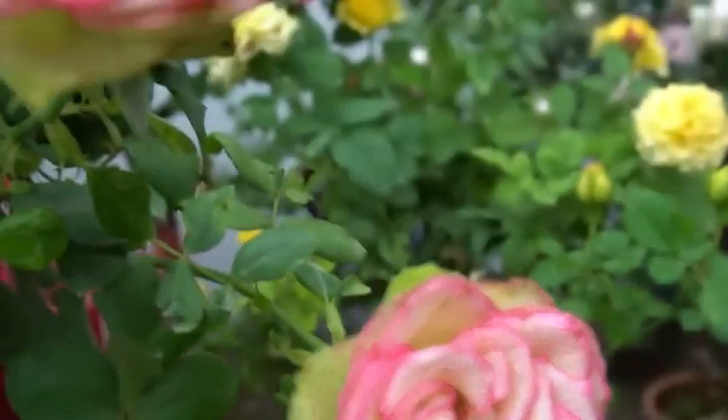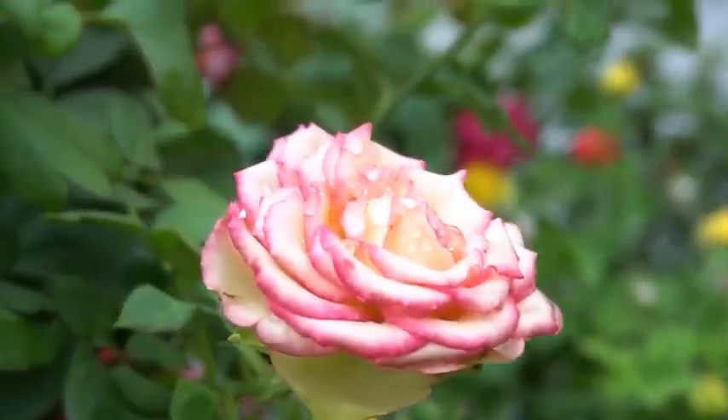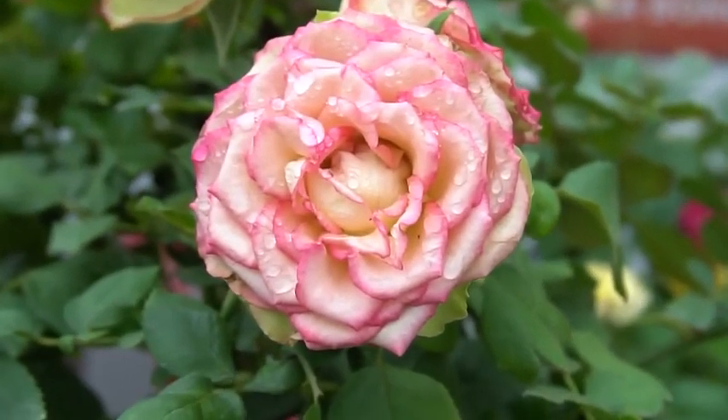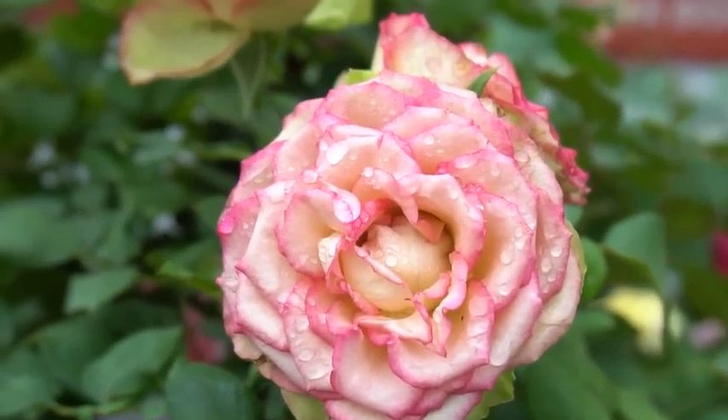Look at this — there are roses which are germinated. There are multiple types of roses — two types of roses are germinated here.